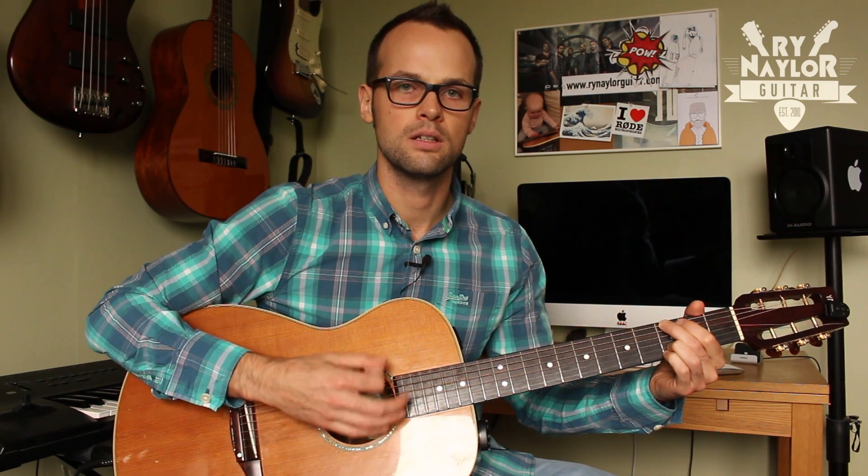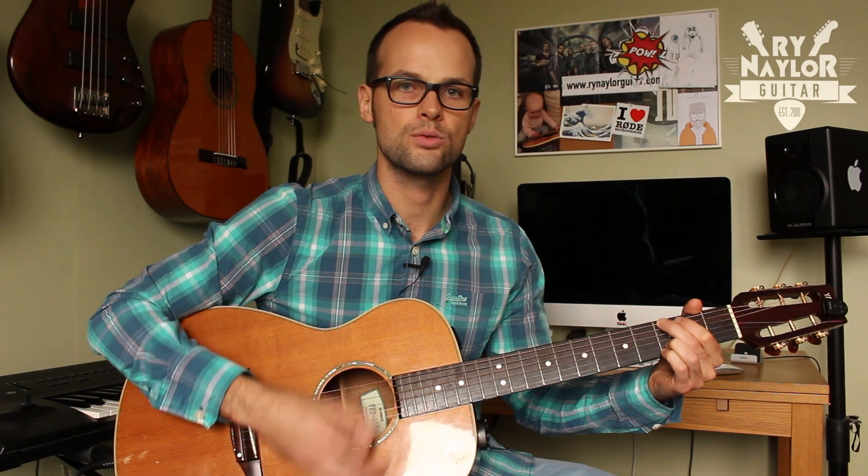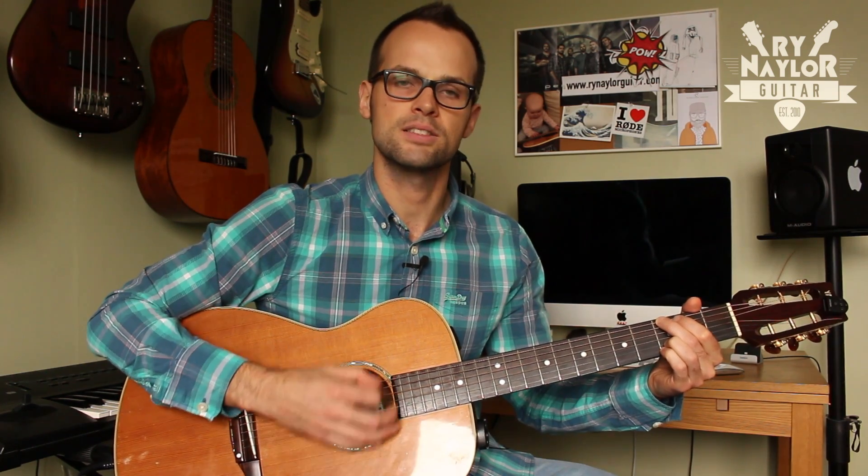So with this technique, what we do is pick the bass note and then strum the chords. It's bass, strum, bass, strum, bass, strum. Let's just start there.